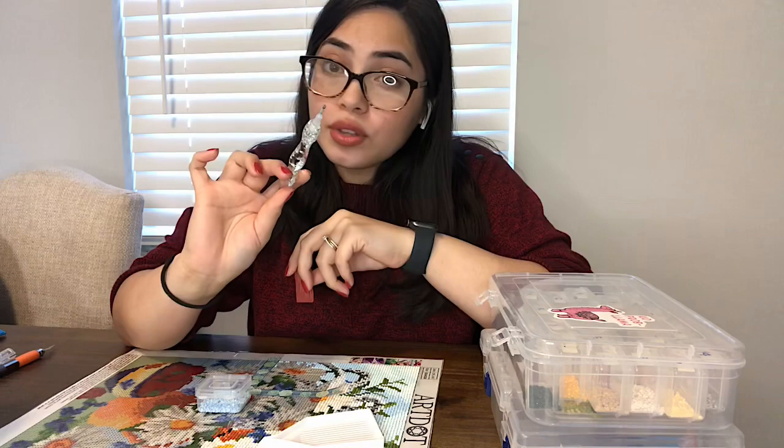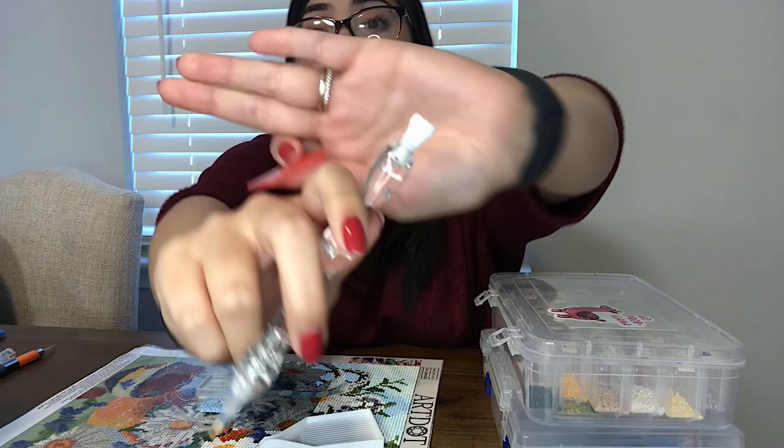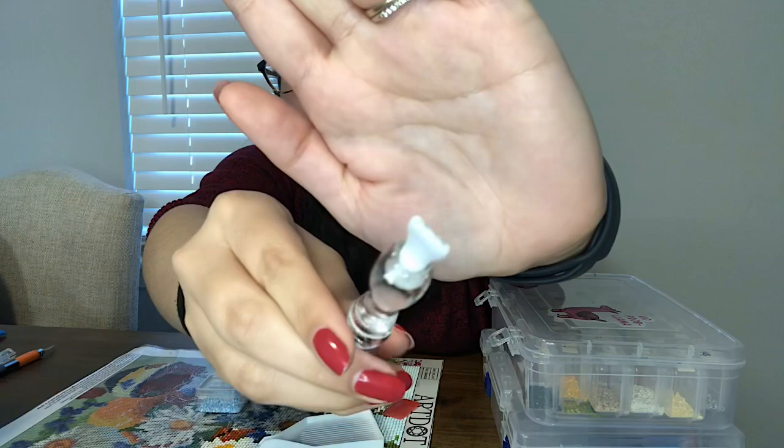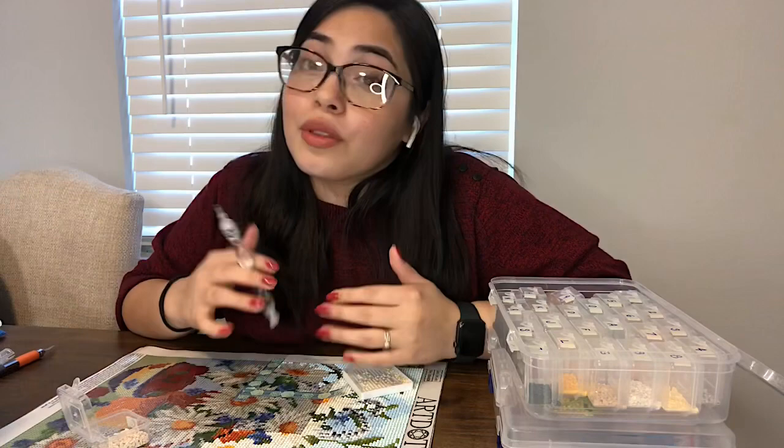I personally have found that I prefer using a sticky tack or blue tack instead of pink wax, because I just find it lasts a lot longer and it doesn't leave behind any residue on the diamonds. That's why you'll see that on my pen the top is blue — I have blue tack on that side — and on this side it's white because I just have normal sticky tack.